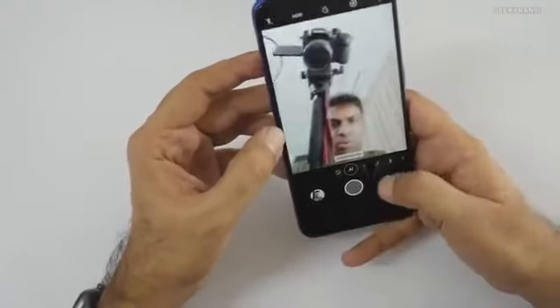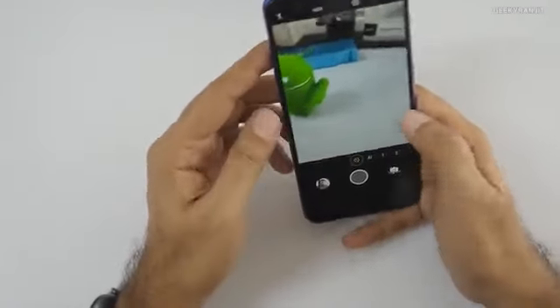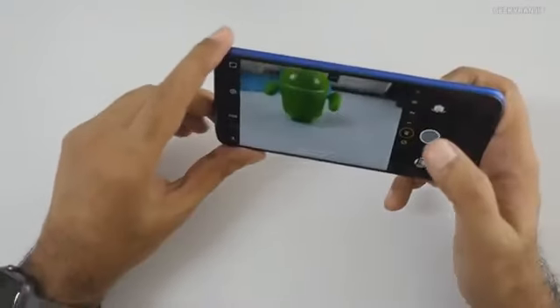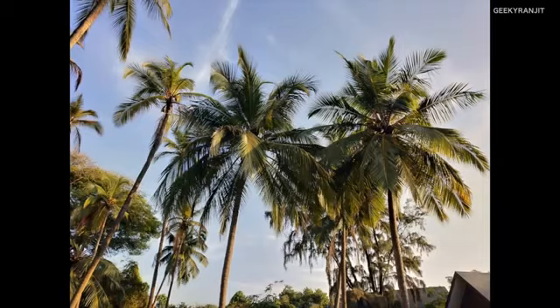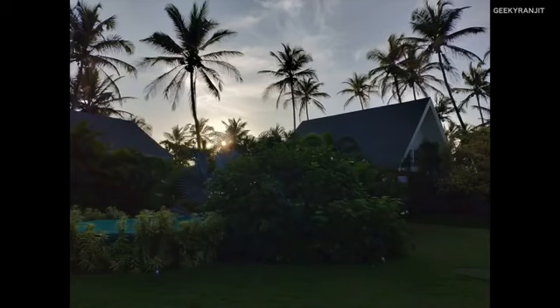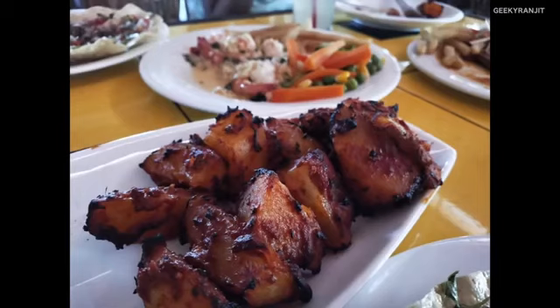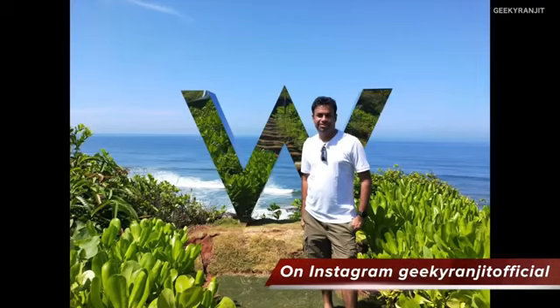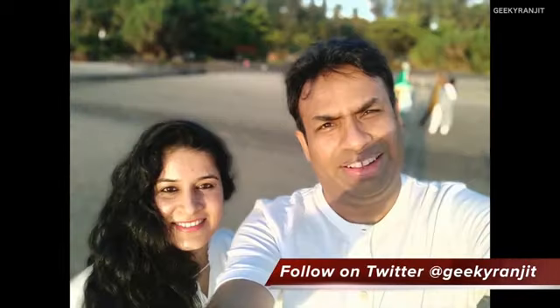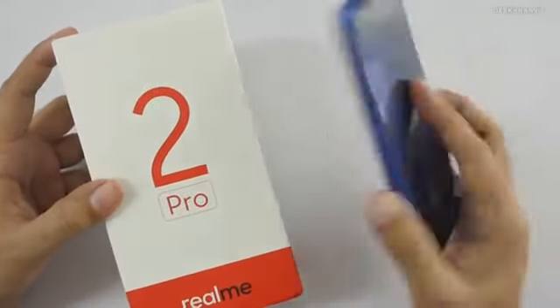Let me take some sample shots. I was traveling, so I'll include samples taken while in Goa. The camera performance was really good and actually surprised me. Even in evening conditions it did a far better job than expected. Some front-facing camera samples were also taken in portrait mode.